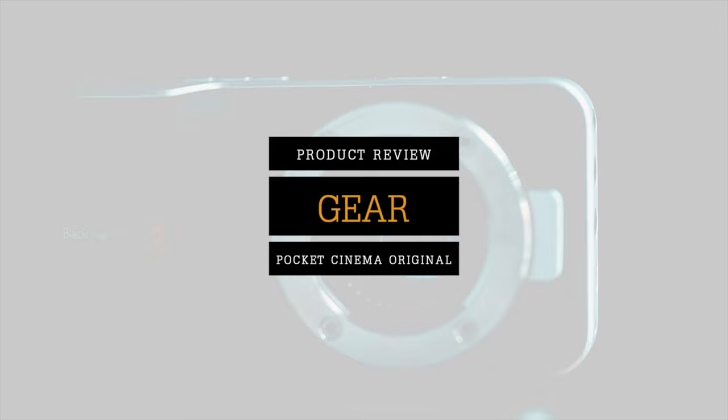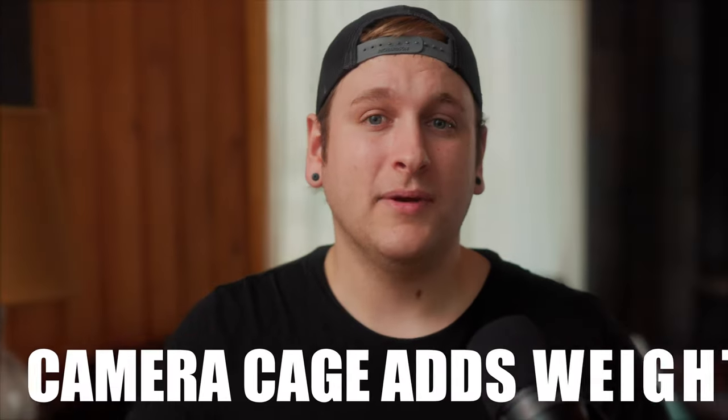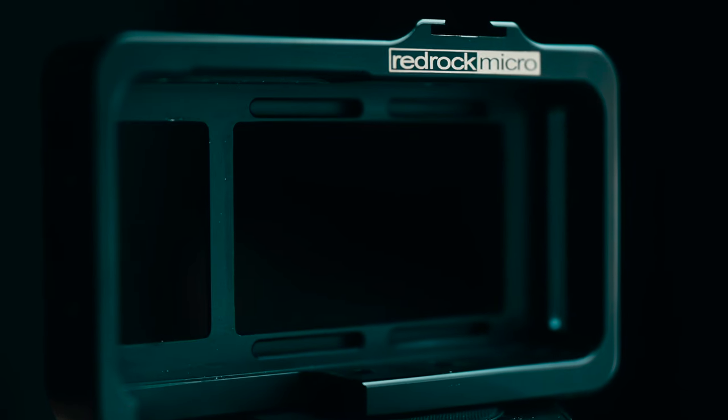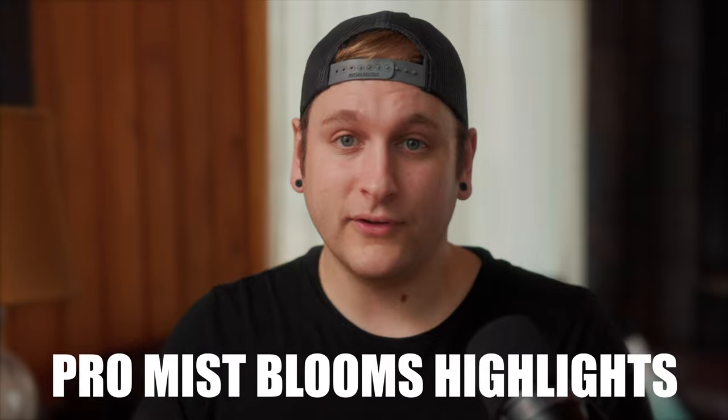Accessories. A camera cage, a polarizer, and a ProMist diffusion filter will really be the only recommendations I have for this camera to keep things minimal and light. The camera cage adds weight, which will help better stabilize your footage. The polarizer is great to keep your shutter low when shooting outside — it keeps skies blue and greens vivid, and removes reflections from water and windows. That's why I prefer a polarizer versus ND filters. Finally, a Tiffin ProMist diffusion filter blooms the highlights and gives your footage a nice film glow.